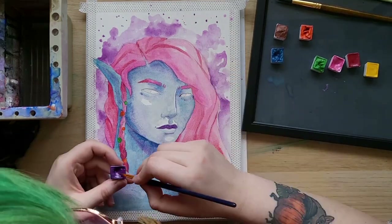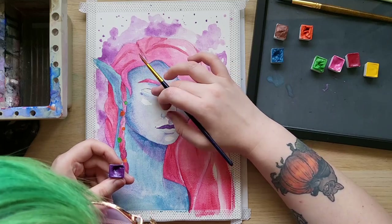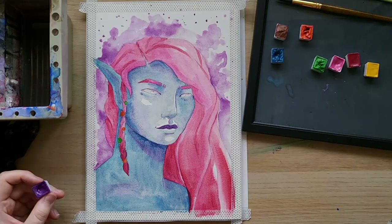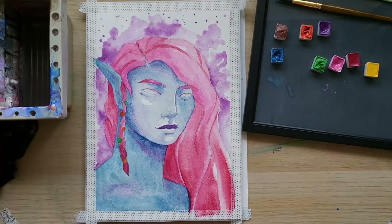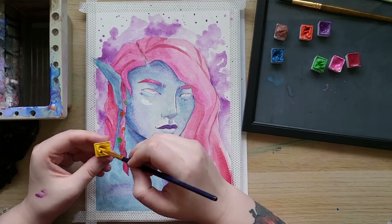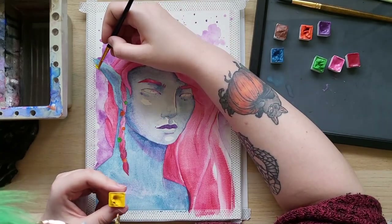Which is your favourite colour that I made today? I want to say mine is the purple, but I actually think I really love the gold — the yellow gold. I think it came out so nicely, and the consistency was perfect and it layered really nicely over things, which is unusual for a watercolour.